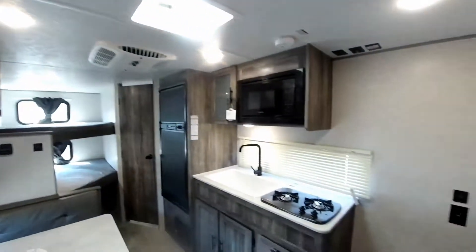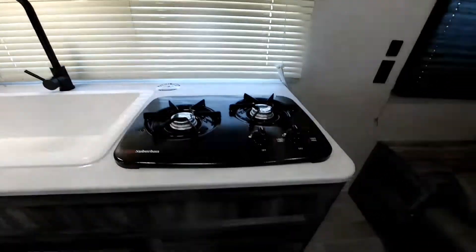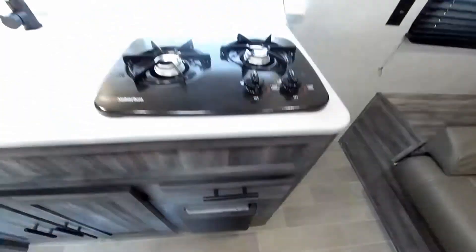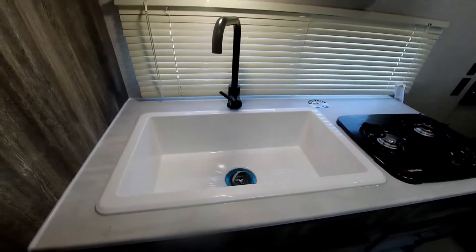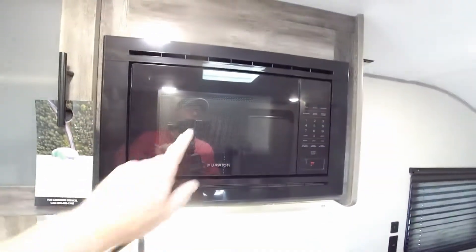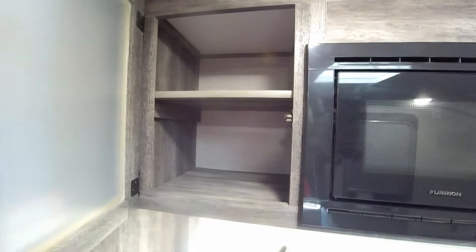Here we are inside the Salem FSX 179 DBK. Check it out — it is a great little floor plan. They have a full galley with a two-burner stove and drawer, which is nice, and that is a full-length extension so it opens all the way. A nice country-style sink with a metal faucet right there. We do have a microwave with a turntable included in this particular coach, and a nice double-stack cabinet in the kitchen to get double usage of your storage.